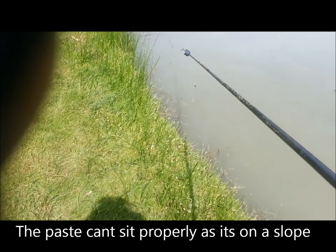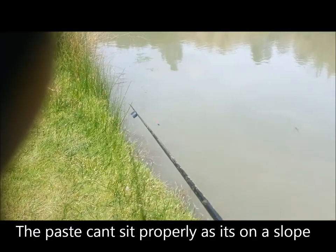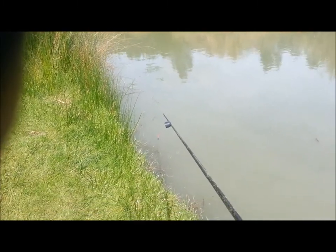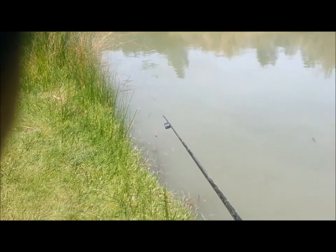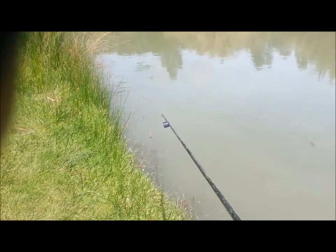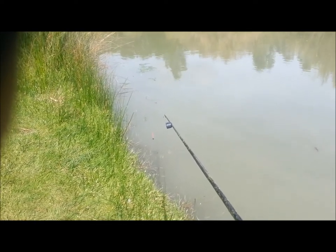I'm going to pop it right there — drop it in there. Shouldn't have dropped it; put it right back in there, take that slack. I'm going to wait now — all the fish are underneath there. I'm confident they are, so I'm going to wait and watch the video.